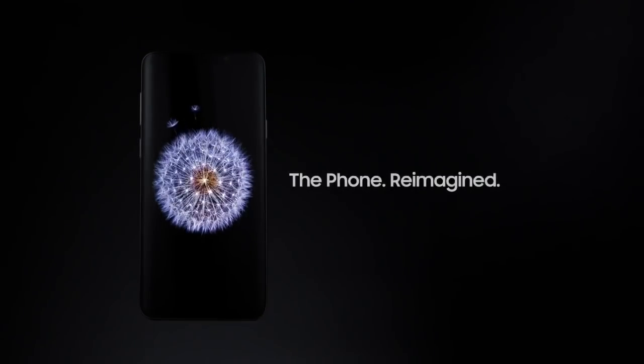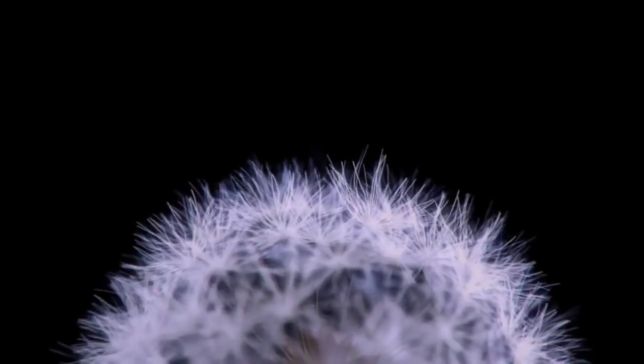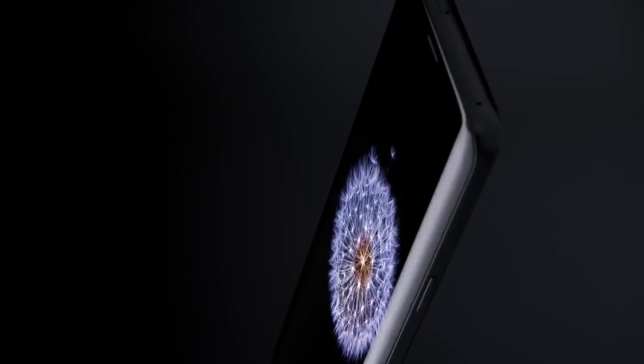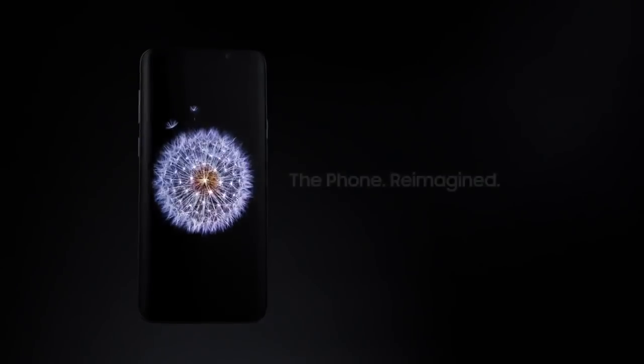Introducing the Samsung Galaxy S9 - The Phone Reimagined. Hey guys, I have got huge news for you. Samsung Galaxy S9's launch video just got leaked and oh my god, this video is giving me goosebumps literally.